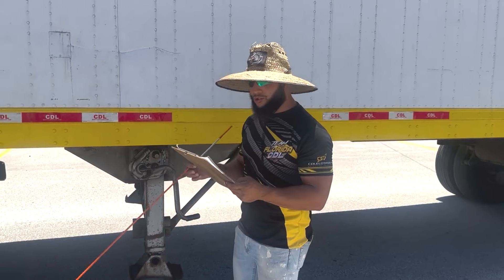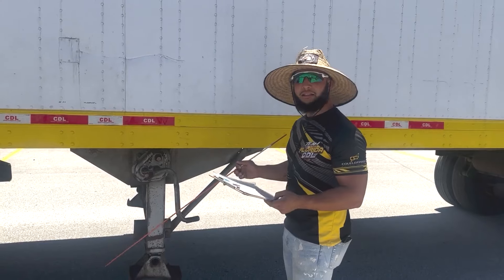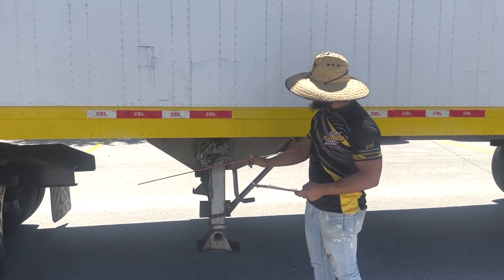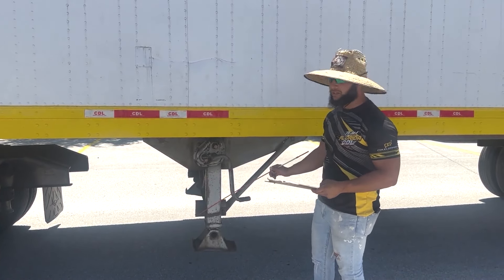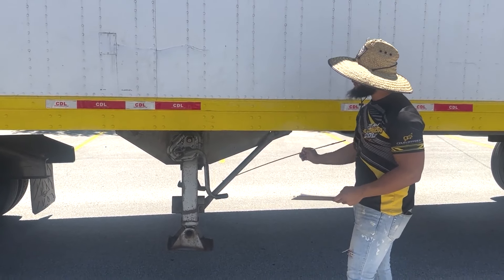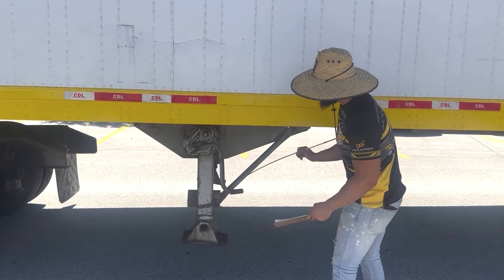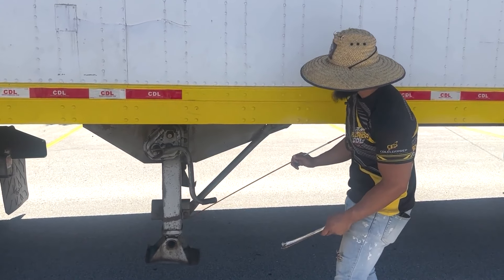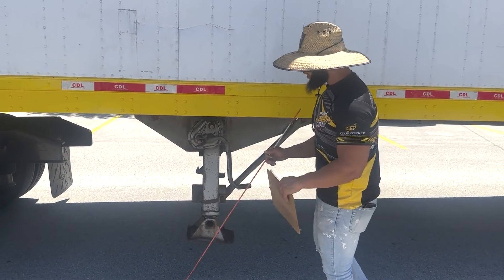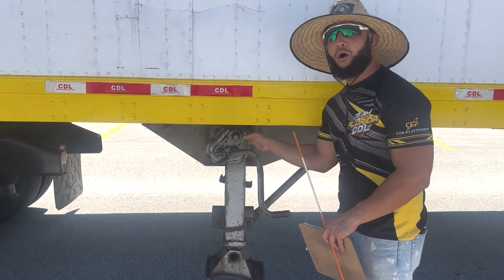Now we're going to be starting the trailer-only section of the inspection. First up, we have our landing gear — it is properly mounted and secure, all the way up and secure to the trailer with no missing parts or damage. Next, we have the support frames and pads — they are properly mounted and secured, they have no cracks or bends and no missing bolts or nuts. The landing gear handle is securely mounted all the way in.